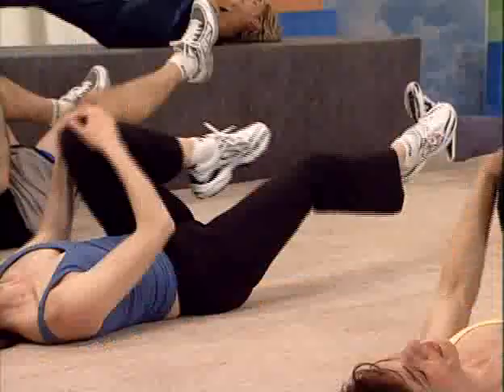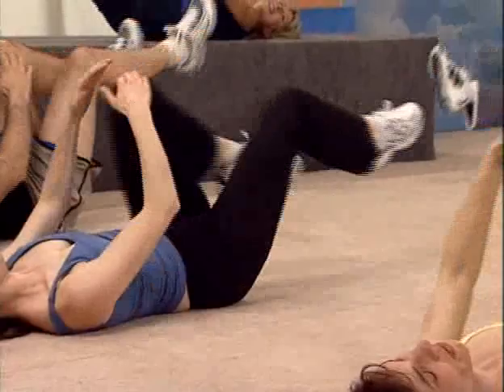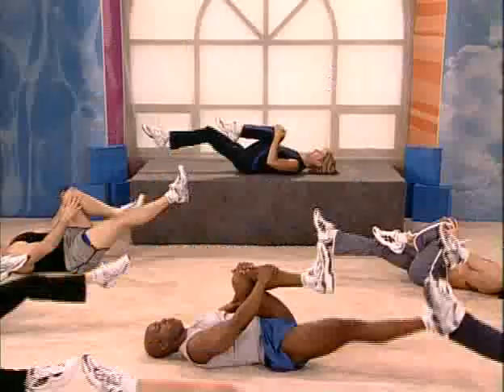Last eight. Here you go. Extend that leg all the way. Come on. Finish it. Four more. Four, three, two. Hug your knees in, everybody.